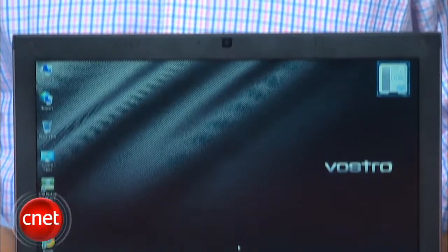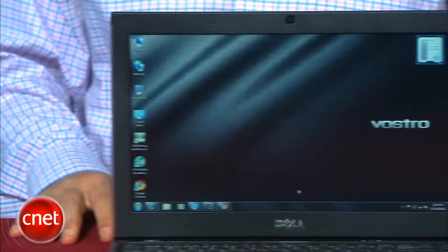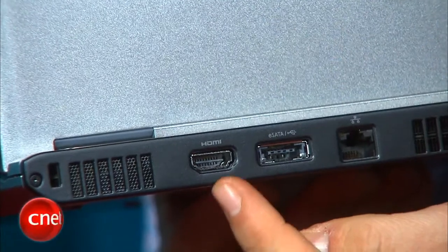Not so long ago, Dell had a Vostro V13, which was a very similar-looking, thin 13-inch laptop that kind of was everything that we wanted in an Adamo, but at a more affordable price. The V130 upgrades the internal processor and adds a couple of new feature wrinkles, like HDMI out, into a package that's very similar.